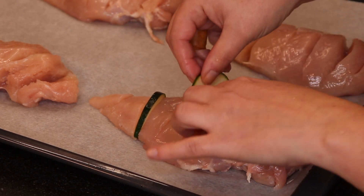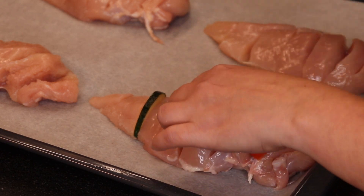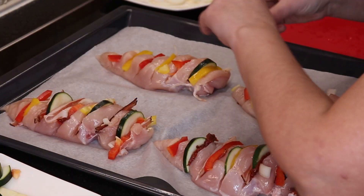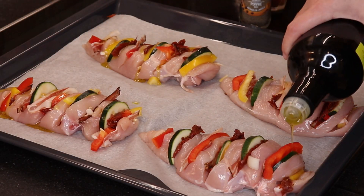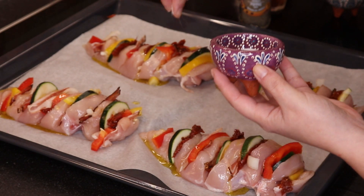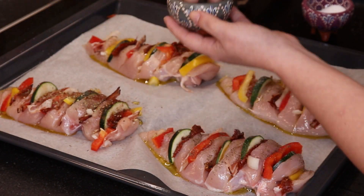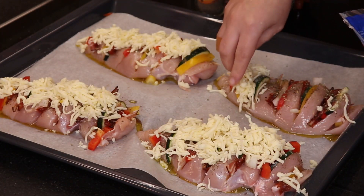Once you have all your veggies and things cut up, you start stuffing all the slits you made in the chicken. You can alternate however you want — put several veggies in each slit or just one type per slit. Once you're done filling the chicken breasts, drizzle with olive oil on top and add salt and pepper to your liking. Put your herbs — either the Italian herb mix or whichever dried herbs you like. My husband likes spiciness, so I'm adding a bit of powdered chipotle. To finish it off, add shredded mozzarella or whatever cheese you like.